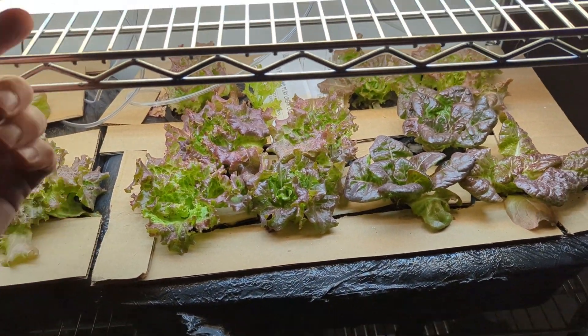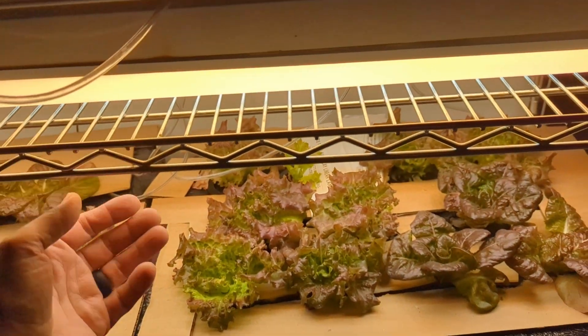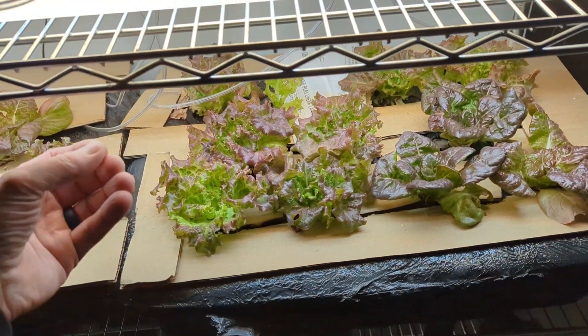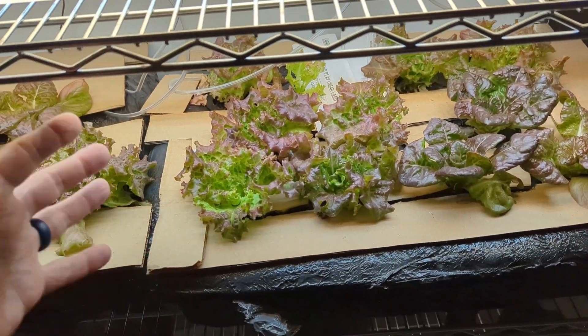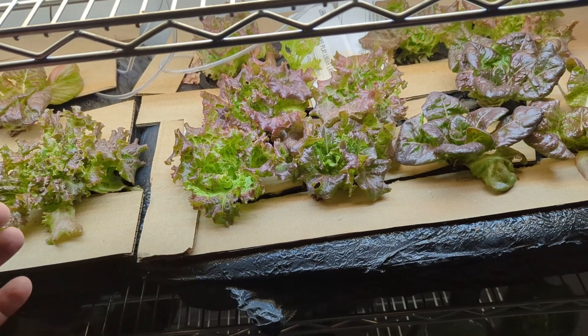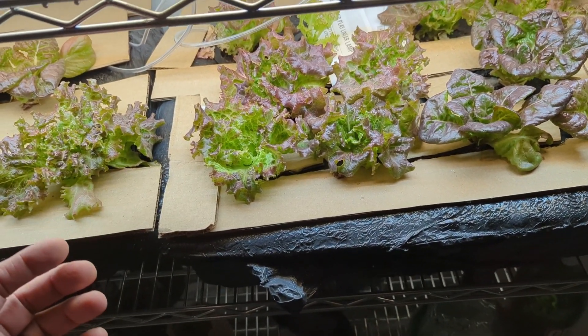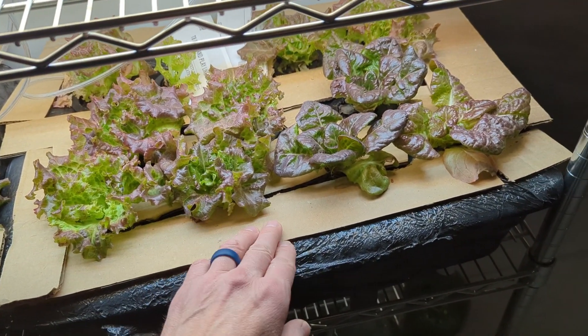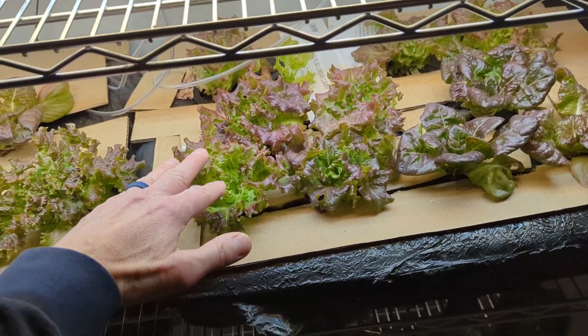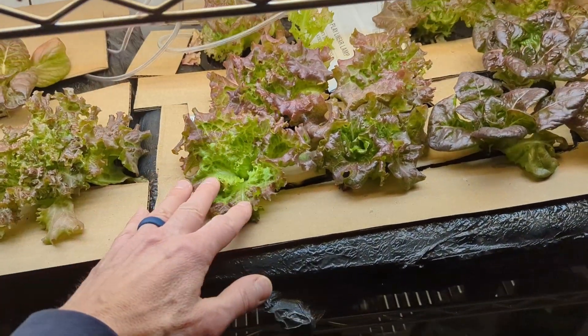Another thing I did — I added a 3,000 Kelvin light in addition to the 6,500 Kelvin. That's just different colors of light, cool light versus warm, and I included both. That gave me a wider spectrum of light frequencies, which I think really helps the plants. I've had some really weird-looking plants just using the 6,500 Kelvin — for example, my red leaf lettuce was super red and had hardly any green. You can see here, there's a lot more green.